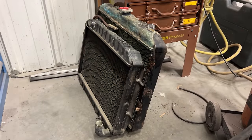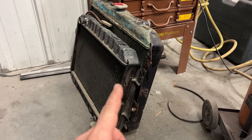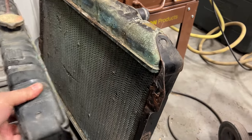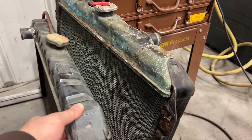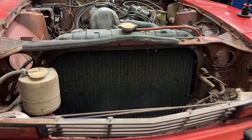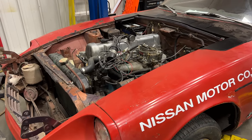The radiator from the 280Z had signs that it may have been leaking, and the radiator out of the 240Z is in good shape. But as you can see there's a significant height difference between the two radiators. I'm hoping that the mounting points are actually the same — I think they are — so I'm going to try bolting up the 240Z radiator into this 280Z. The 240Z radiator fits just fine in there.